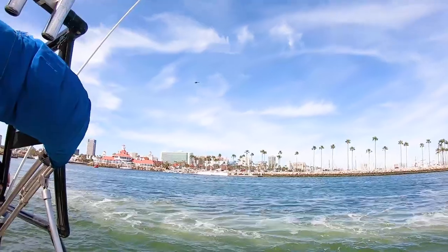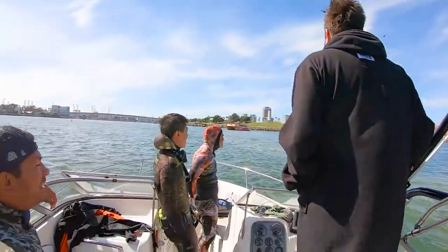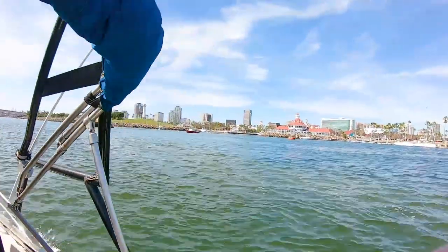Here we are coming back into port, going to load up the boat and rinse it off. If you do get invited onto a boat, do yourself a favor and help clean it up — that's going to help you get invited back on.